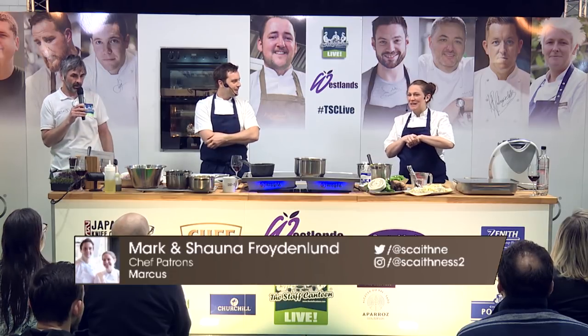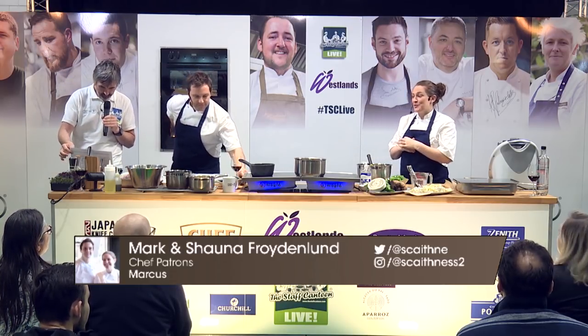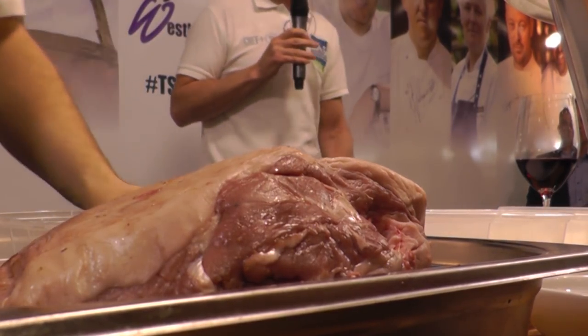Please put your hands together for Mark and Shauna Freuderland. Today we're cooking salt-baked lamb leg with a Tunworth custard and peat-baked potatoes. This is lamb from Marcus's Farm, a farm Marcus is connected with, and we're going to salt-bake it.